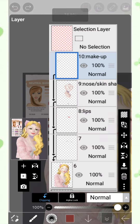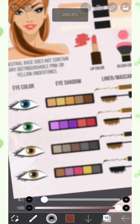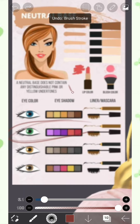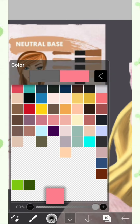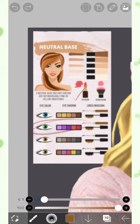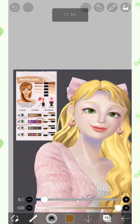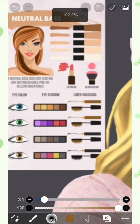We already followed some of the colors of the makeup, like the eyelashes and the mascara, as it is said here. We already followed the lip color. And for the blush, let me just save the color of that to use for later. The mascara is done, like I said earlier.